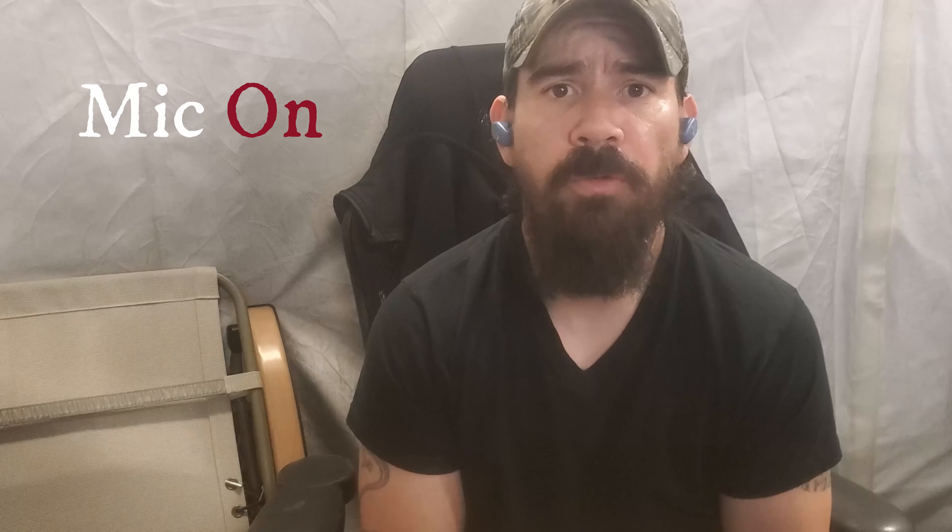Now we're recording with the earphone mic on, so hopefully you guys can tell the difference. Let's go quiet for a little bit so you can hear the background noise. That's how it sounds if I'm actually talking on the phone with the earphone mics on — Netflix is still going — you guys will be the judge.